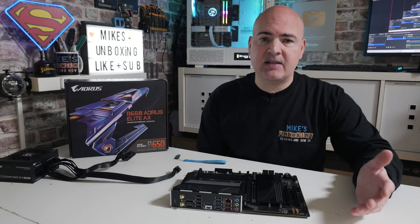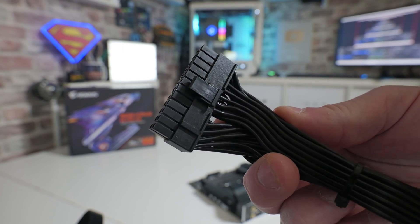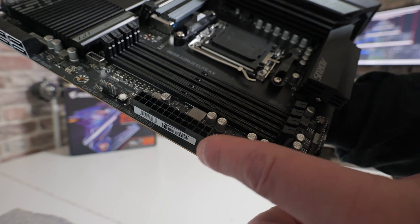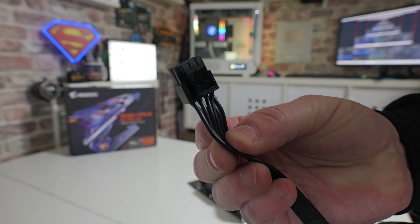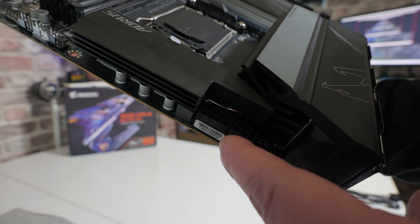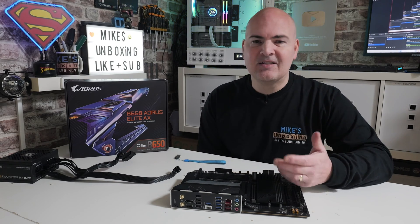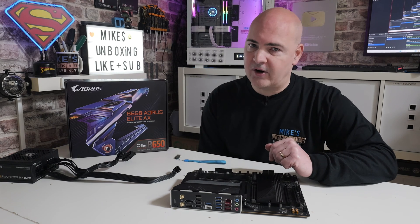Other things you're going to need is a PC power supply. You don't need all the connections — all you need is the 24-pin main power connection, which goes into the main 24-pin power connector. You'll also need an 8-pin or 4-pin EPS connector, which goes into the top part of the board. Something else you're definitely going to need is a working PC to go to the Gigabyte website and download the BIOS, which we're going to do right now.